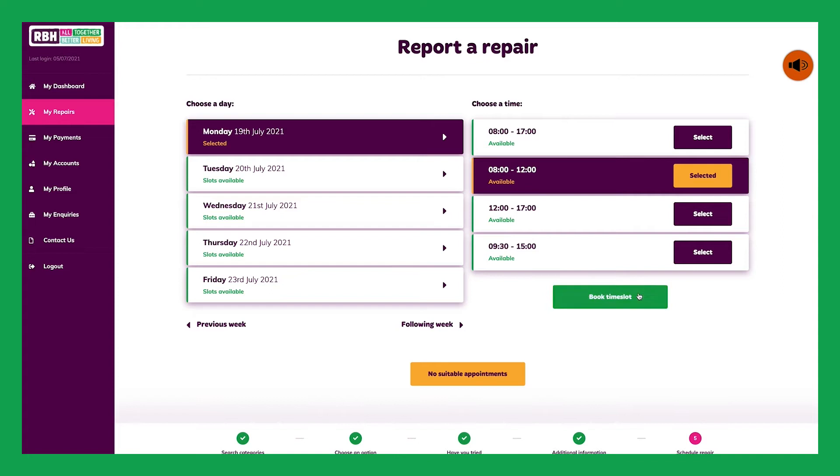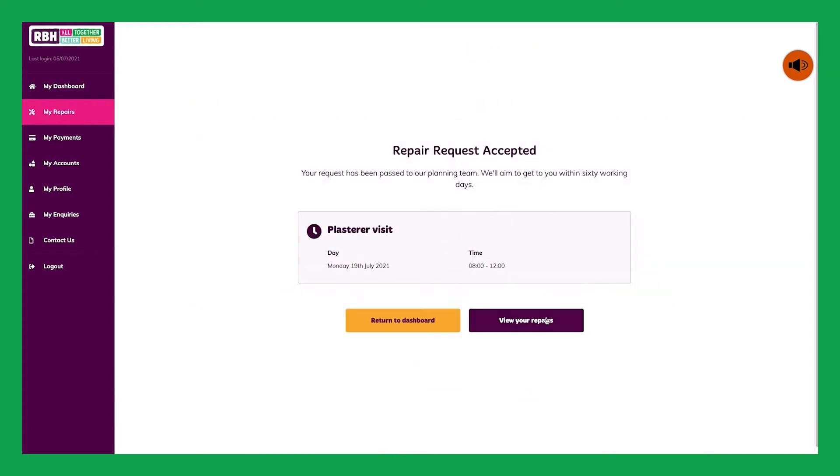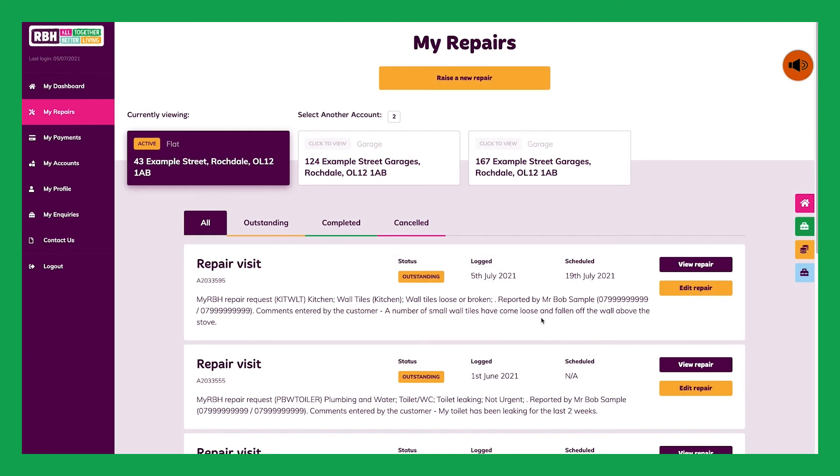The RBH team will be in touch if you have not been asked to book an appointment slot. You can come back any time to follow the progress of your repair and find out which are outstanding, completed or cancelled at the click of a button.